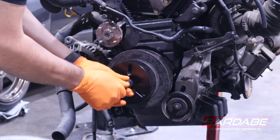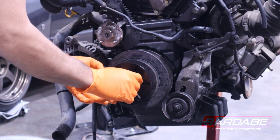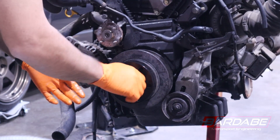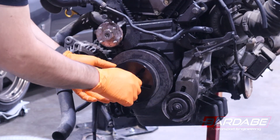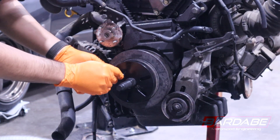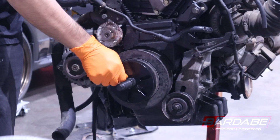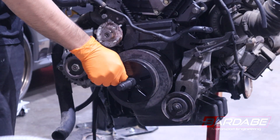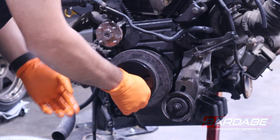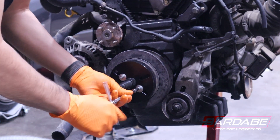Nissan did drill M6x1.0 holes into the factory Nissan harmonic balancer to aid with the removal. Most of the time these have worked out quite well for the removal procedure, but every now and then we do find a balancer that has a broken bolt in there. Luckily, it is very easy to drill and tap a new M6 hole, either right over where the bolt snapped or right next to it. It is always recommended to drill outward rather than inward. If the harmonic balancer is very stubborn, you can simply oversize the holes from M6x1.0 to M8x1.25, and that method has never failed us.